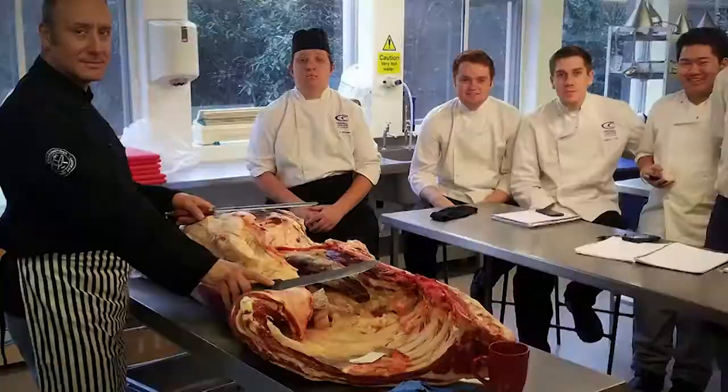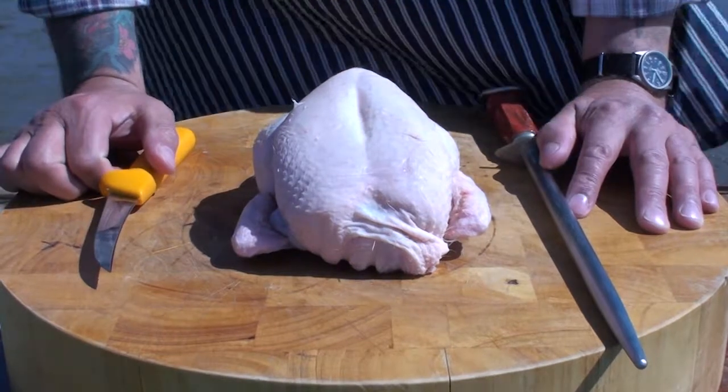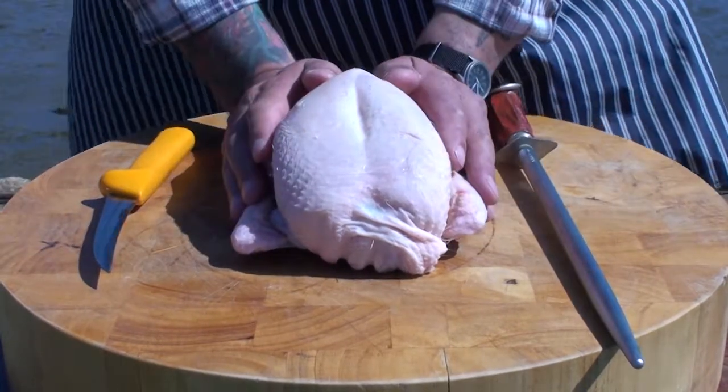So without further ado, bottoms up, heads down, let's crack on. Here we are — the star of the show — the free-range chicken.